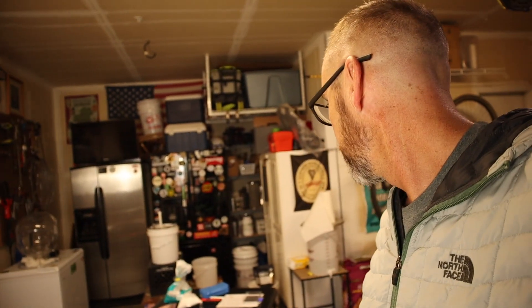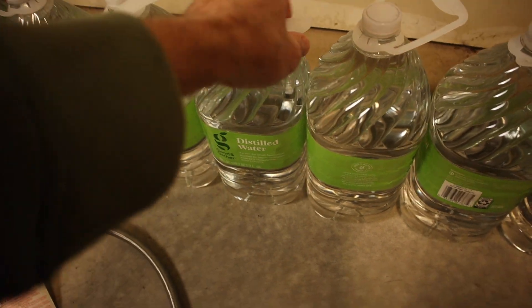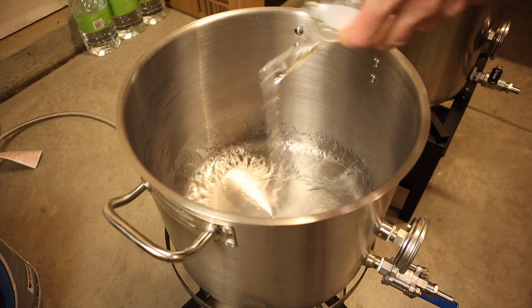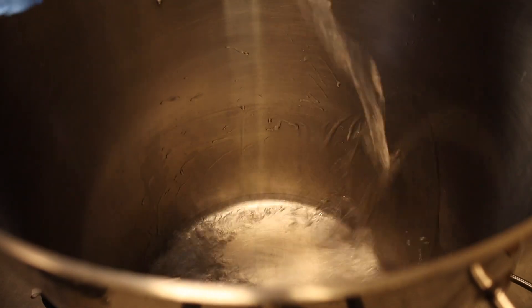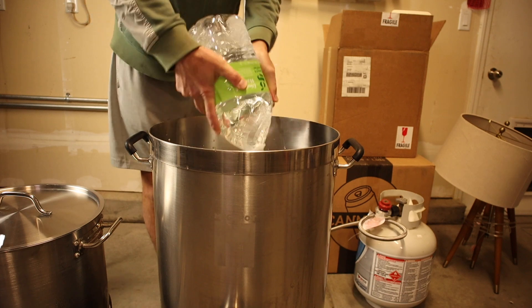This is going to be kind of difficult - this may have been a bad idea. Actually, this is going to be a good idea, trying to film all of this at the same time. I'm already running. I'm going to get my water additions weighed out and added to this water as it's getting heated up, and see if I can get this mash going.